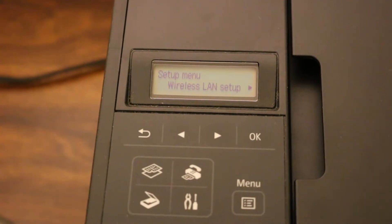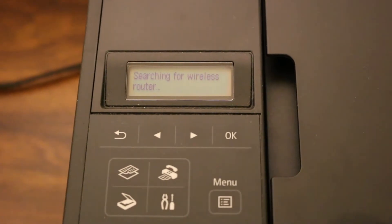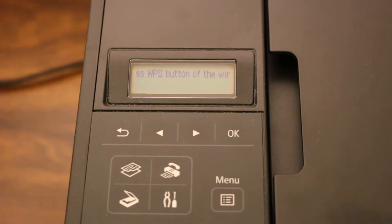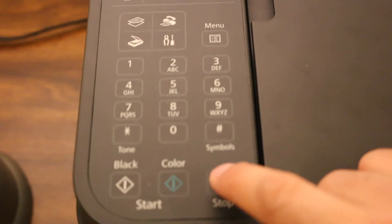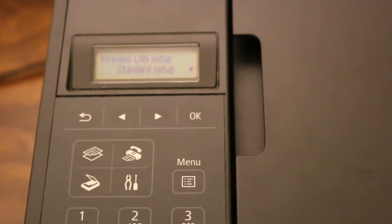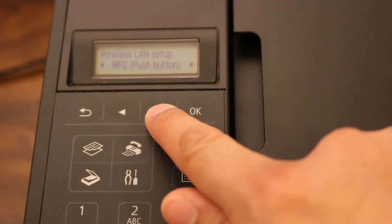Now you can see it says wireless LAN setup. Press OK. It says searching for router. Now press the stop button, then go up again. It will show options like standard setup, WPS setup, and other setup.